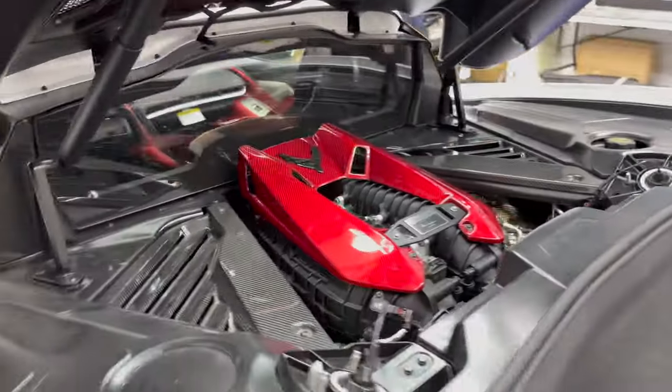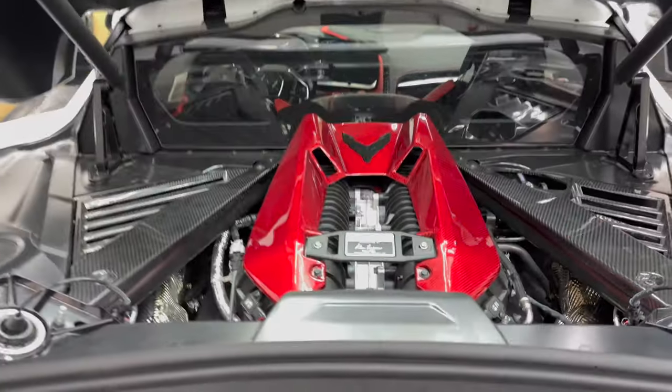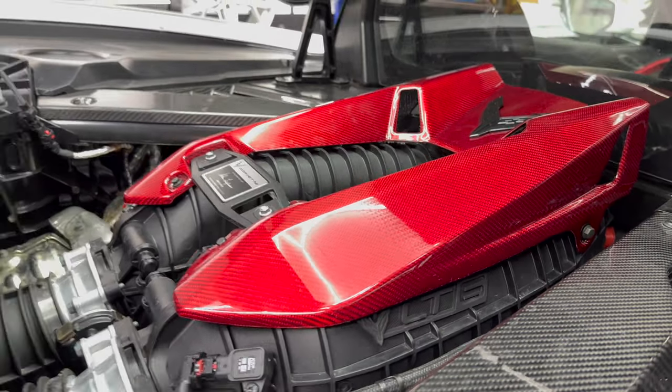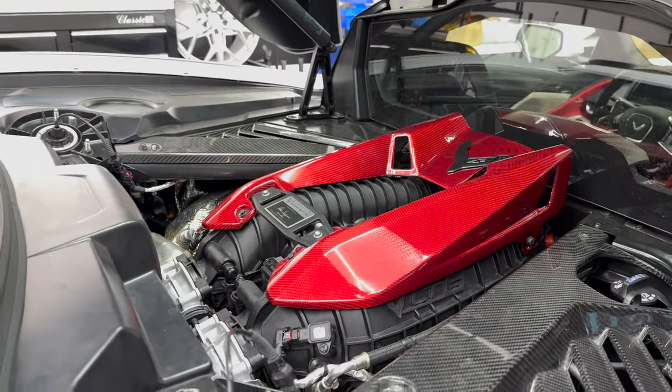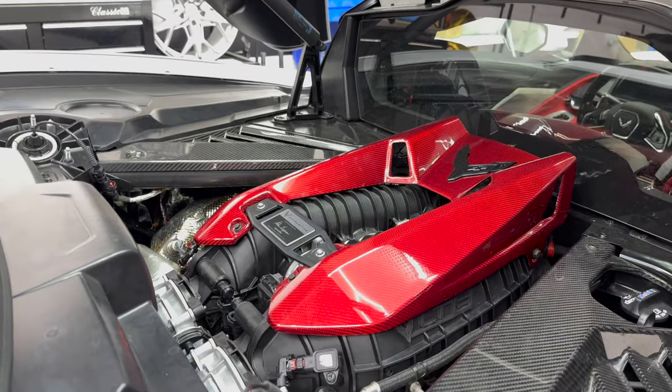We do have this in the red cherry carbon fiber, which is 100% carbon fiber construction, also in black as well, and in carbon flash painted if you just want a painted option.